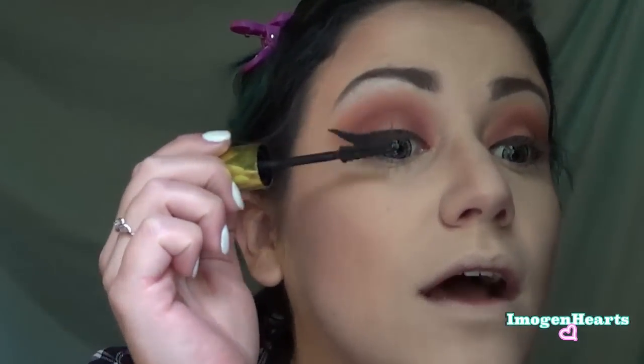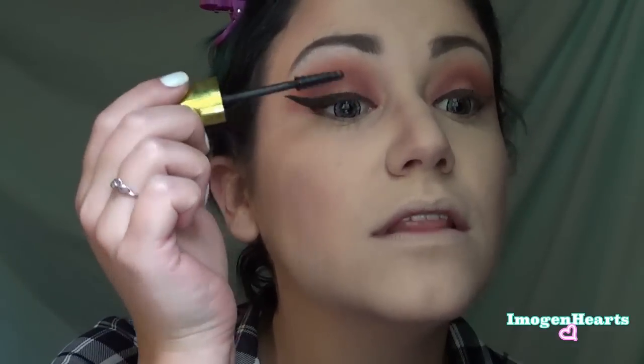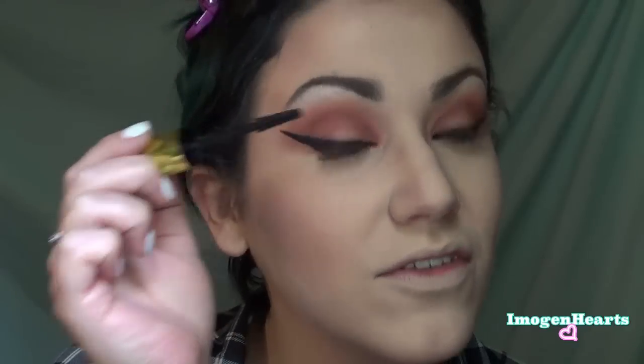You don't have to go as dramatic as me on your wing or flick, but I have a flair for the dramatic. Now I'm going to take my L'Oréal Voluminous mascara and quickly apply a coat, then throw on some false lashes and see where that lands us.